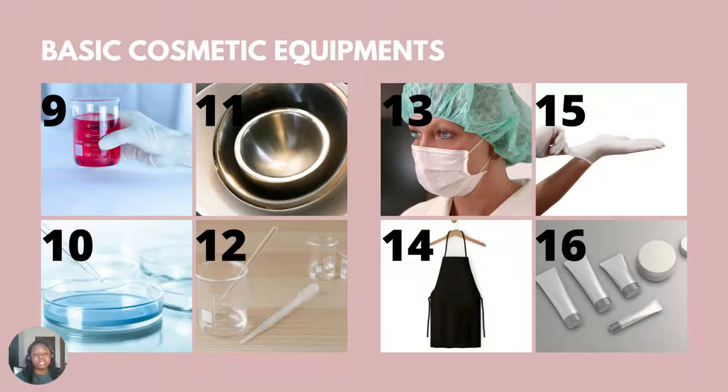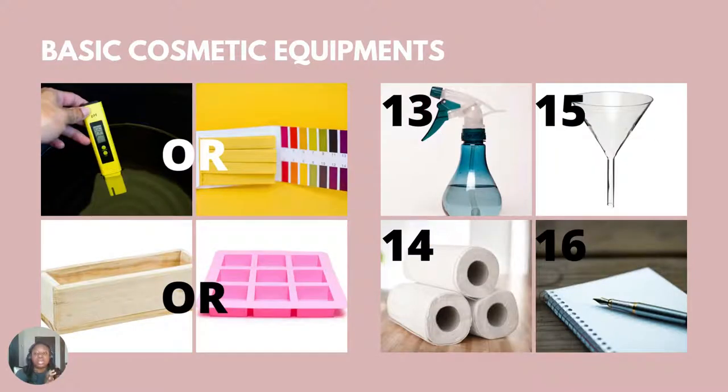Number 16, you have your packaging materials, which is very, very important. You should choose your packaging materials according to the products you are producing — so if you're producing a shower gel, body cream, or body lotion, select the appropriate packaging for that product. Also next is a pH meter or a pH paper. If you can afford a pH meter, which is not too expensive, you should buy one, or you can buy pH strips to test the pH of your product and properly adjust it.